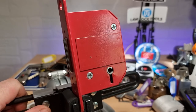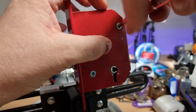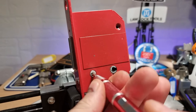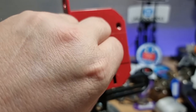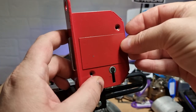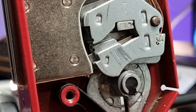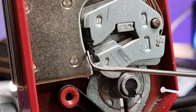Right, there we go. We'll open up the casing and have a little look inside. And I'll put that back into the up position. And there we go. So we can see the false gates, top and bottom.